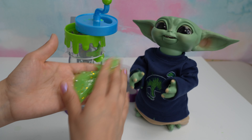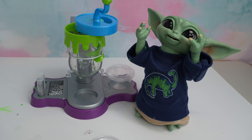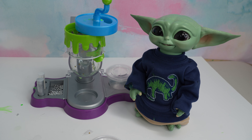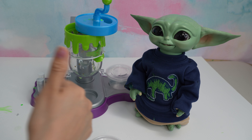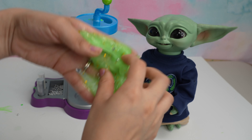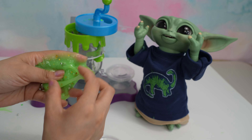Okay friends, this is going to be all for today's video. If you guys would like to see me make more slime in my slime machine, make sure to give this video a like and make sure to subscribe to my channel so you don't miss any of my new videos. Thank you so much for watching, bye!